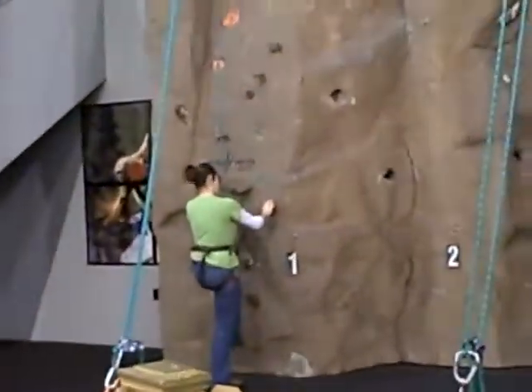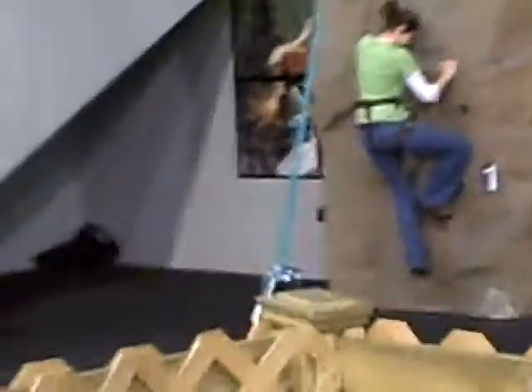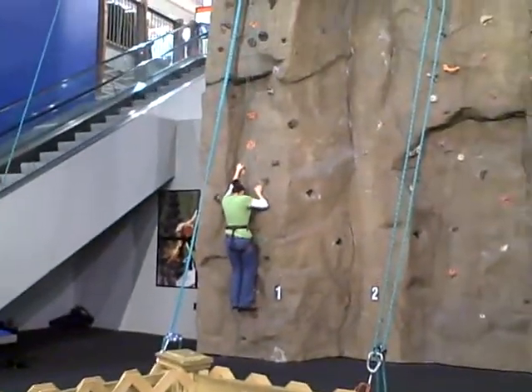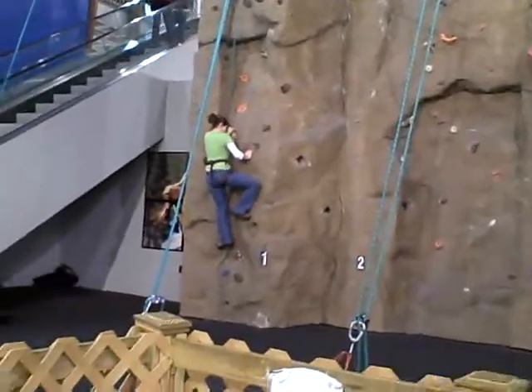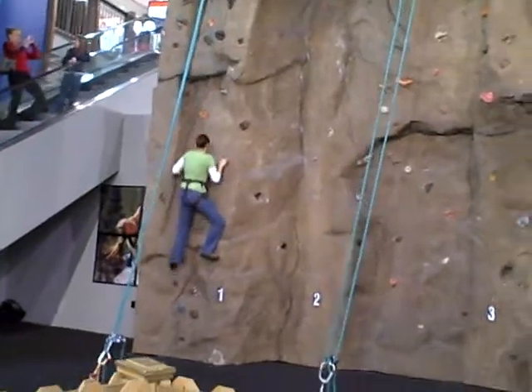All right, and here she goes. She's going to climb up now. I think she'll get higher than all of you would expect. Left foot comes up now. Left foot's going to come up with a white one. Left foot comes up again now. Excellent job.